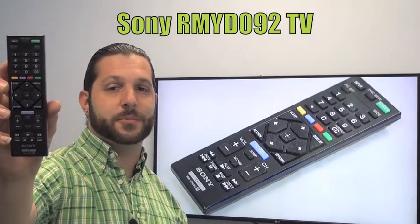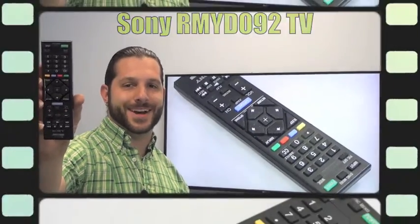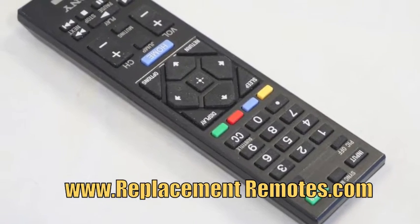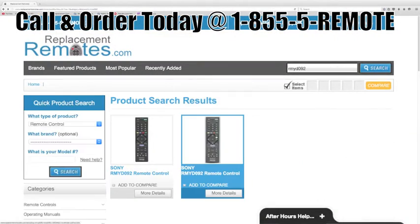We offer a 60-day warranty and a no questions asked guaranteed return policy right here from ReplacingRemotes.com. If you have a question or would like to purchase this remote over the phone, give us a call toll free at 1-855-736-683 and our friendly staff will be glad to help you.